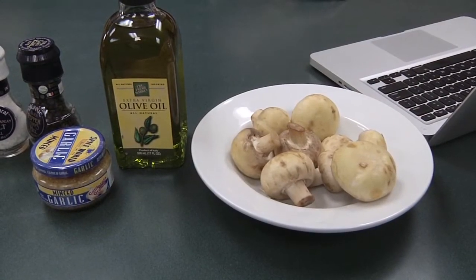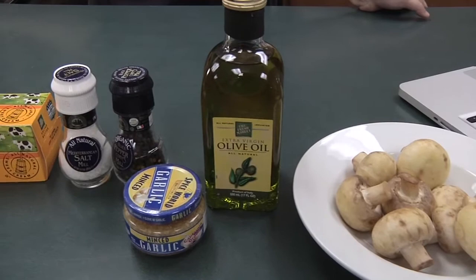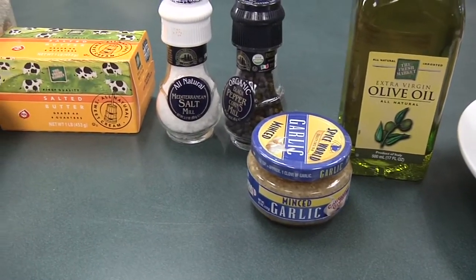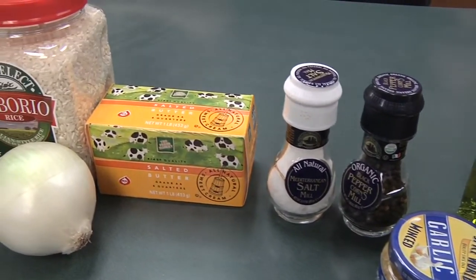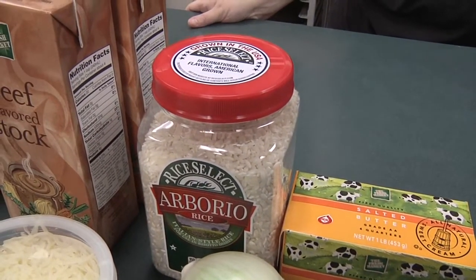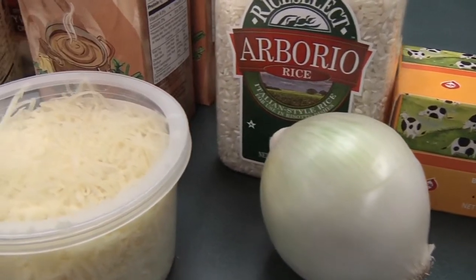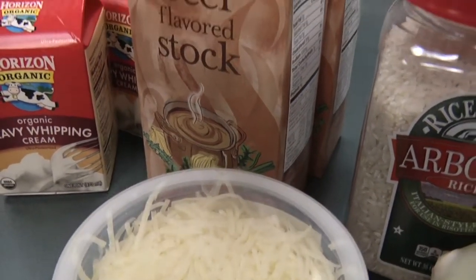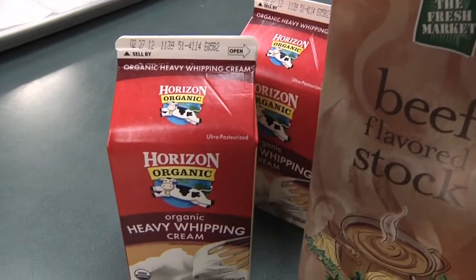You're going to start things off today with a half pound of mushrooms, four tablespoons of olive oil, a quarter teaspoon of minced garlic, salt and fresh cracked pepper, whole butter, one pound of arborio rice, one small onion, a cup and a half of grated Parmesan cheese, seven cups of beef stock, and two cups of heavy cream.